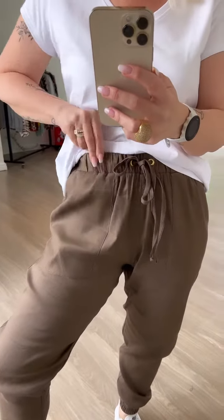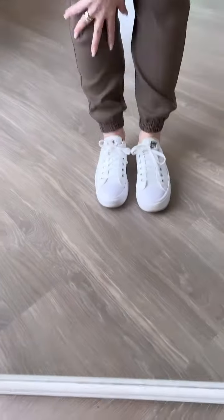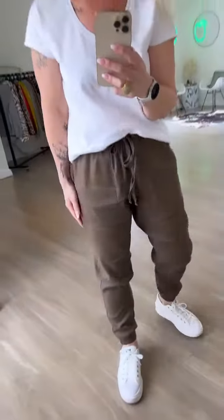It's got an elasticated waistband, a draw cord with gold eyelets, elasticated cuffs, and it's just super super comfy.